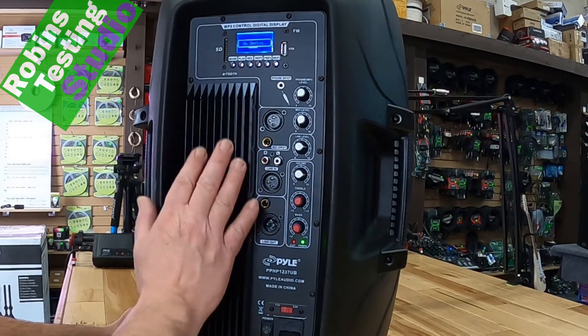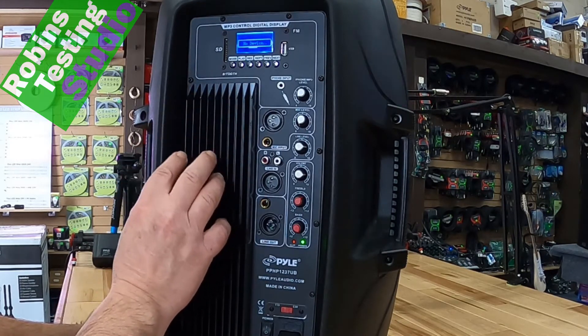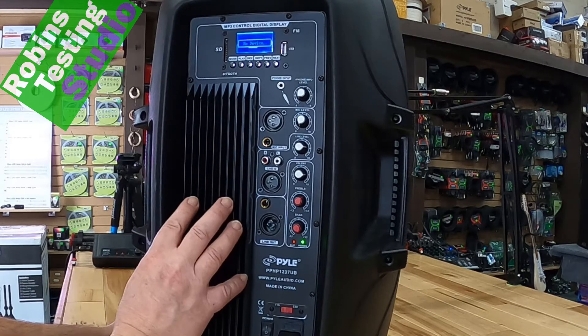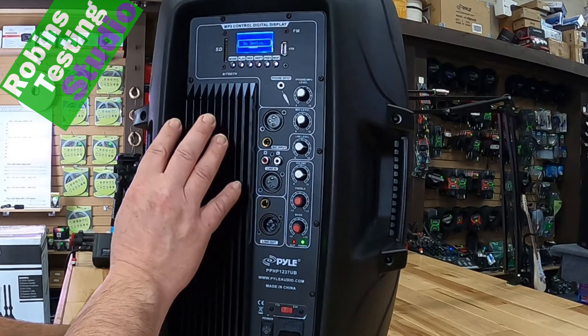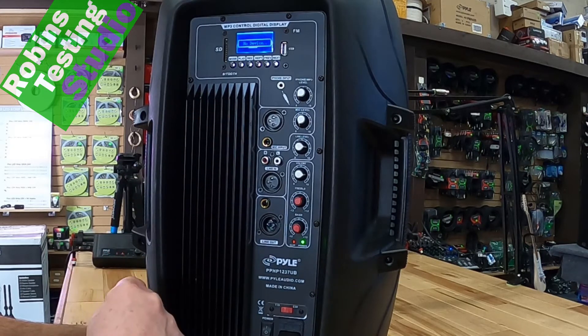Here we are on the back of the speaker — the main core right here. This is the heat sink for the actual AB amp that's inside of it. It is a bi-amp system, running at 450 watts RMS, split between the tweeter and the woofer on the front.